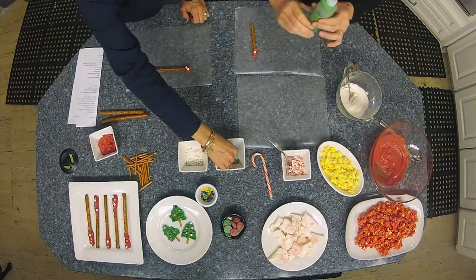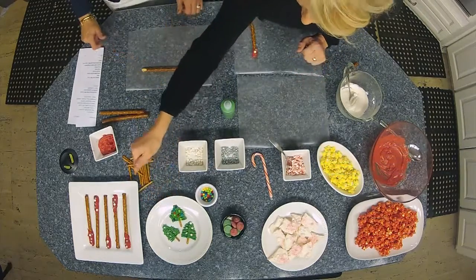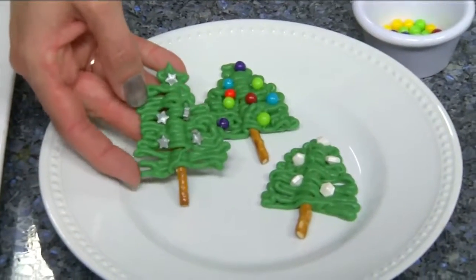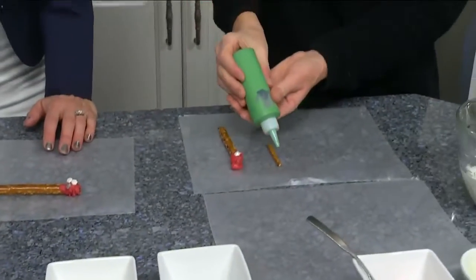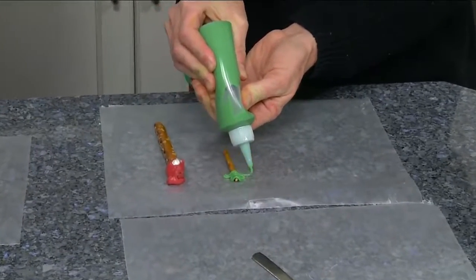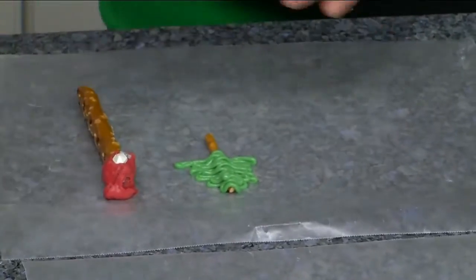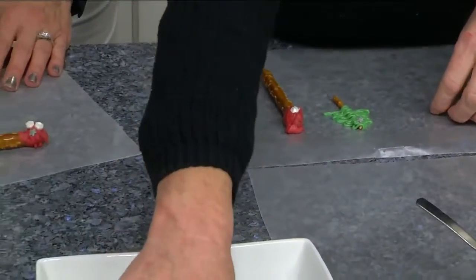The next thing we're doing — I absolutely think these are so cute — we're doing these little Christmas trees right here. They look way more difficult than they are. The fun thing is you can lay them flat or stick them in a cupcake as a little cupcake topper. They're very easy: you take a tiny pretzel rod, squeeze the melted chocolate going up and down to form the tree shape, and then add a little star on top or some little colored beads — it's like decorating a tiny Christmas tree.